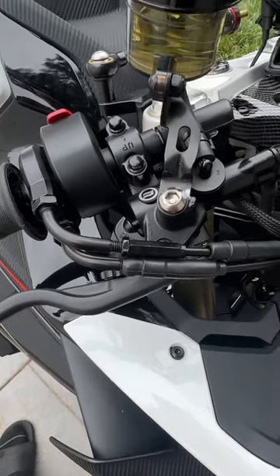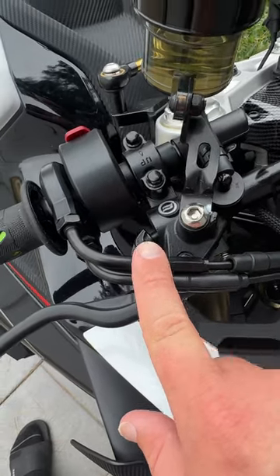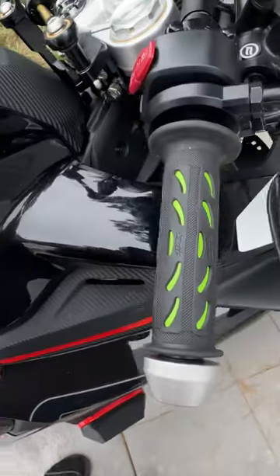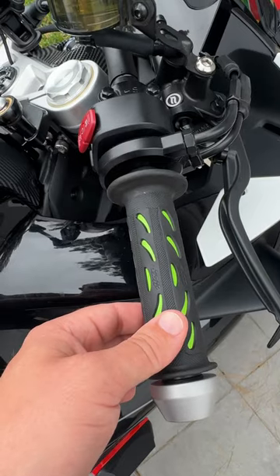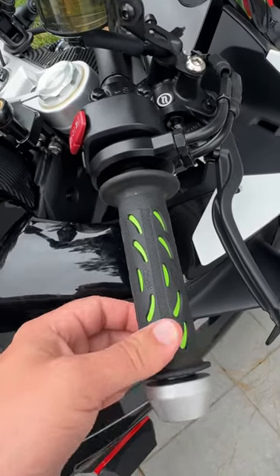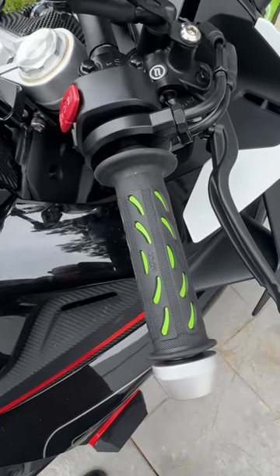You should be able to feel that pretty easily. Once you get it where you want it, go ahead and tighten this nut back up so it's nice and snug and won't move. Then you can get your throttle to look like this — extremely minimal play, nice and tight. The throttle closes without any problems because there is still a little bit of slack, which helps the bike tremendously. Good luck.